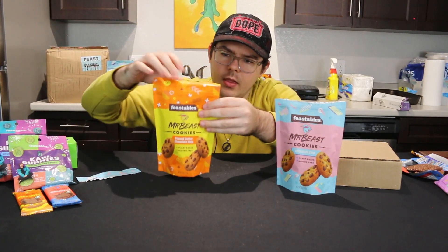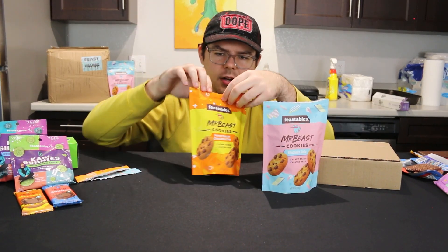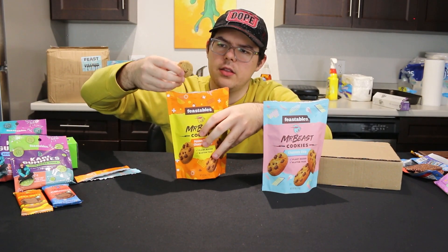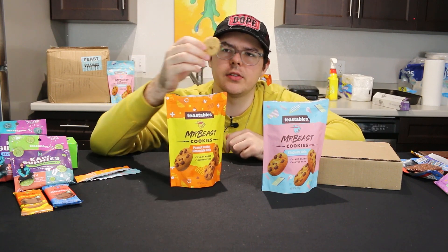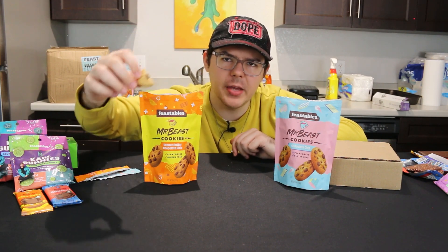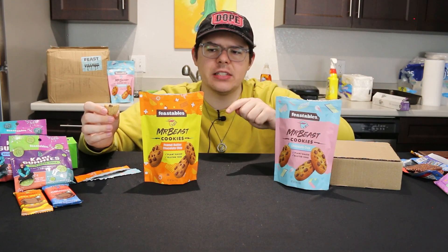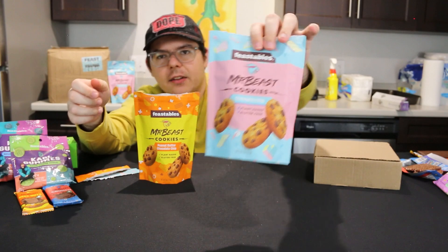Let's try the peanut butter cookies. These ones actually have 10 less calories per serving due to the peanut butter. These ones are a bit lighter in color than the regular ones, obviously because of the peanut butter. I don't like these very much — I really don't like peanut butter cookies. The whole cookie is like peanut butter. If you like peanut butter you're going to like these, but for me this is a no-go. I actually think I like the Deez Nuts bar better than I like these. These are probably like a four out of ten for me. I'm not even going to finish this. The chocolate chip ones though are the highlight of the day so far.